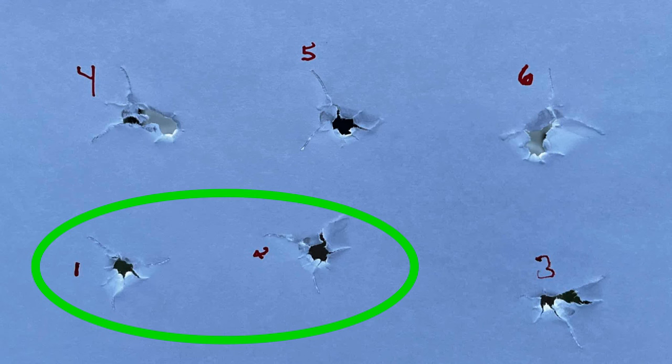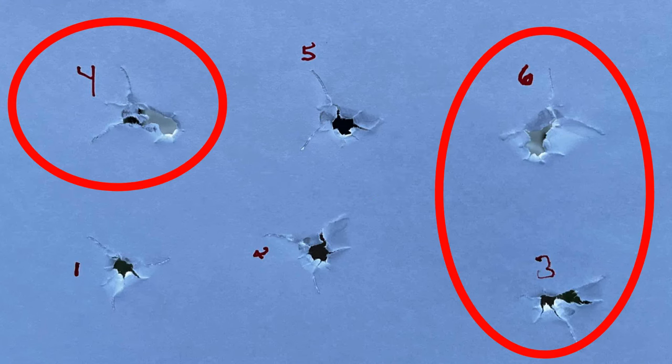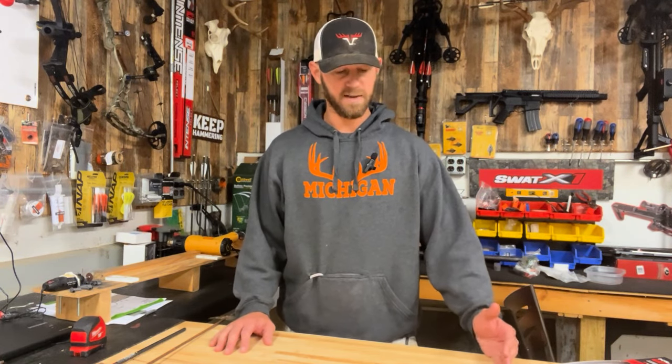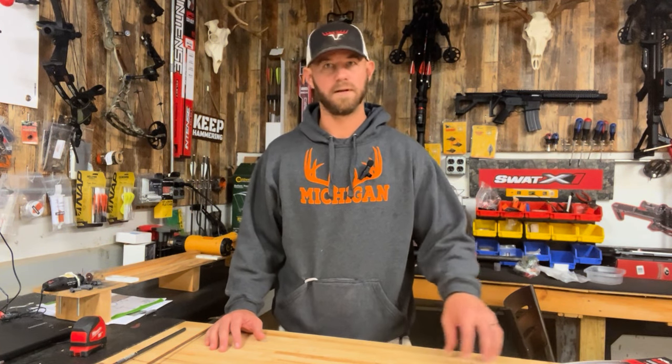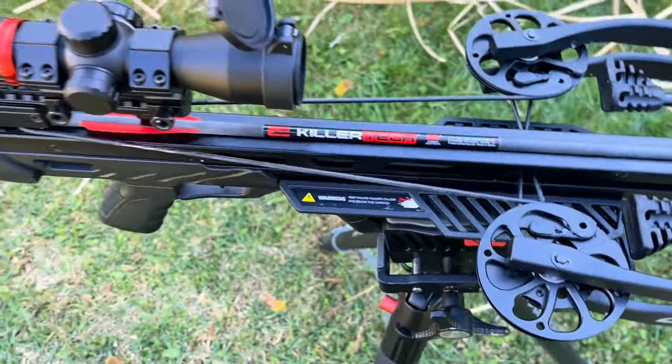We ranked them one through six based on how they tore through paper. We had a very clear number one and number two; number three wasn't quite as good, and then three others that became practice arrows because of the tears they had. We didn't do any nock tuning — we simply sorted them. To be perfectly honest, these did really well, especially for an arrow at this price point with a .005 straightness tolerance and different material composition. To have three out of six be legit hunting arrows with no tuning, shooting odd feather down — three hunting arrows with fixed blade broadheads and three practice arrows — that's exactly what we were looking for.